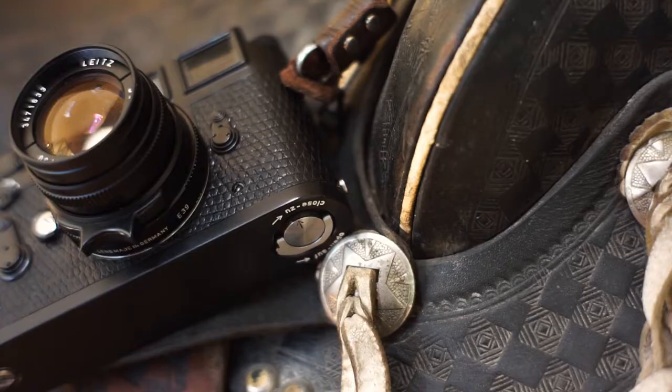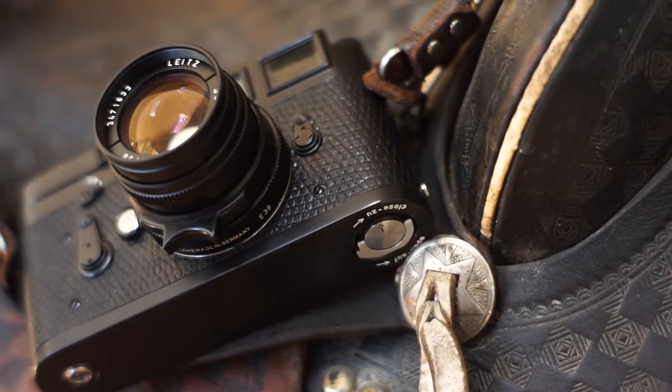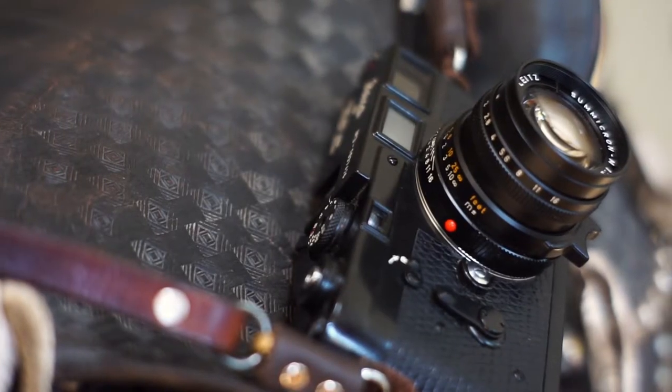I'm going to do a quick how-to guide on the Leica M3. I get a lot of questions from friends asking how this thing works, so let's take a look.